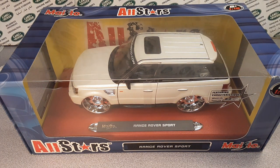G'day! How the heck are ya? Welcome to Roverland! This is your friend Dan-O!